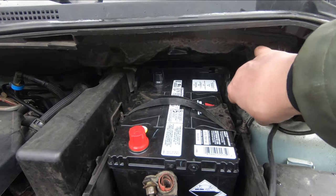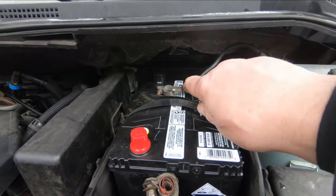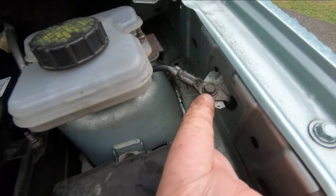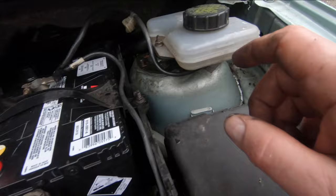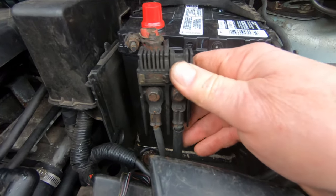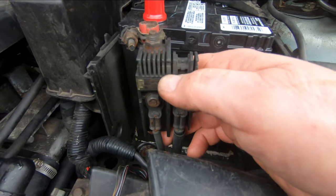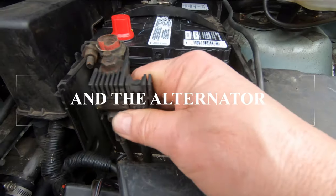You can always tell the negative terminal — if you're not sure which one is which and you can't see the mark on the battery, just follow the cable back and you'll see where it goes to ground somewhere on the body or the block of the engine. That's your negative. The positive one will often have more than one lead coming off it because it feeds the starter directly and also feeds the fuse distribution panel of the vehicle.